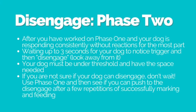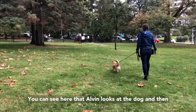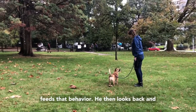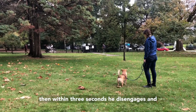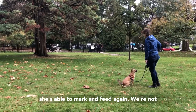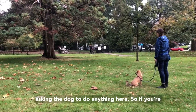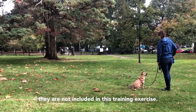The great thing about phase two is that your dog has learned they can look at a trigger and not react. You can see here that Alvin looks at the dog and then immediately disengages, and Tess marks and feeds that behavior. He then looks back and within three seconds disengages again, and she's able to mark and feed. We're not asking the dog to do anything here — things like sit or 'watch me' are not included in this training exercise.